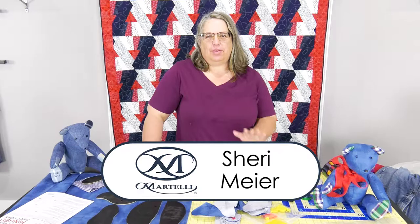Hi, I'm Sherry with Martelli and I'm going to show you how to put these bears together today.